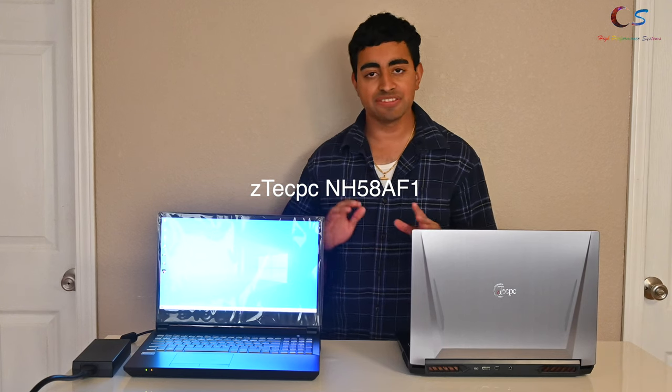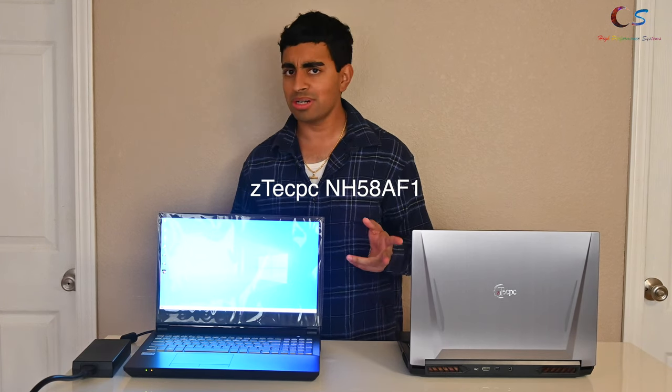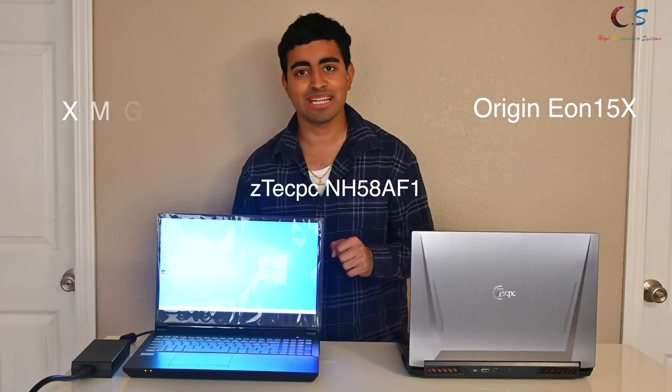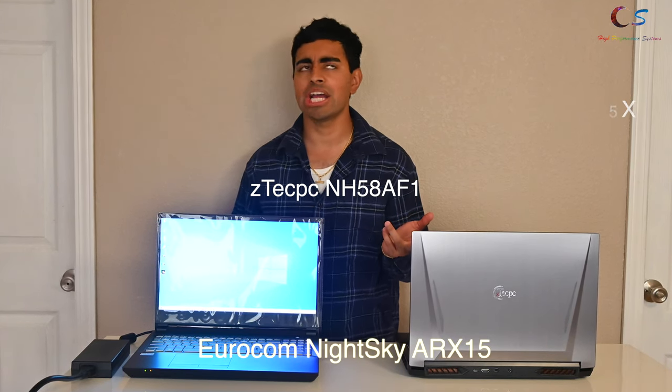The ZTEC PC NH58AF1, also known as the XMG Apex 15, the Origin Eon 15X, the Eurocom Night Sky ARX 15 — it's made by Clevo. You may be wondering why I have two here. This one has standard thermal paste and this one has liquid metal from ZTEC PC as a service. We'll be comparing the temperatures between these two options in the review as well. So let's get started.